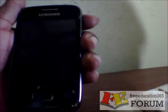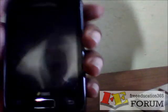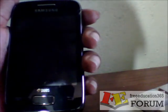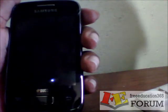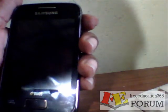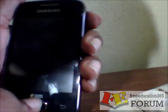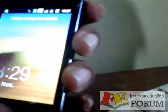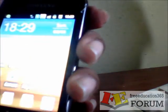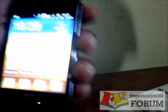Hello, I am going to show you how to increase your screen brightness on your Samsung Galaxy Dual Phone. First of all, I am on the screen and I unlock it. Now you can see my Samsung Galaxy Y screen.